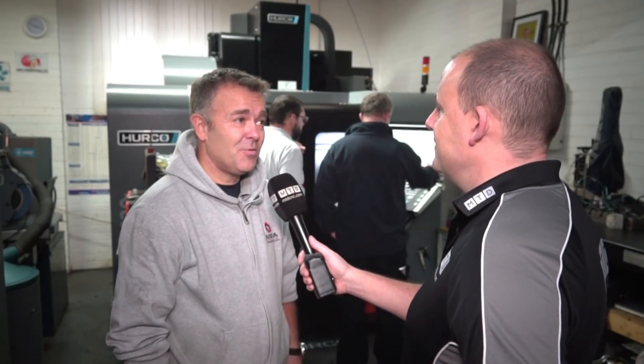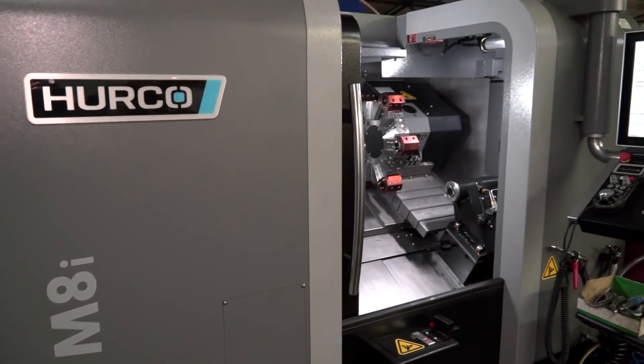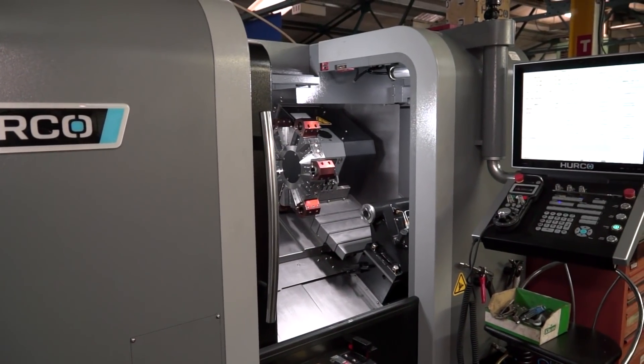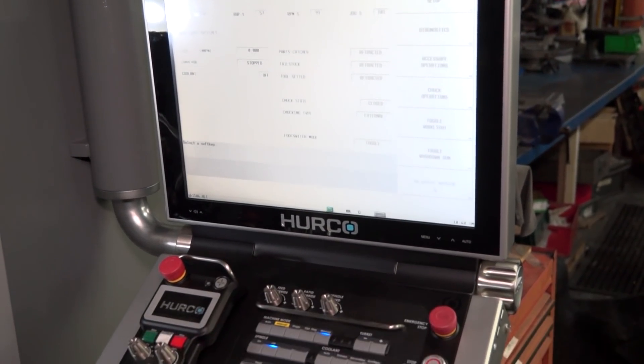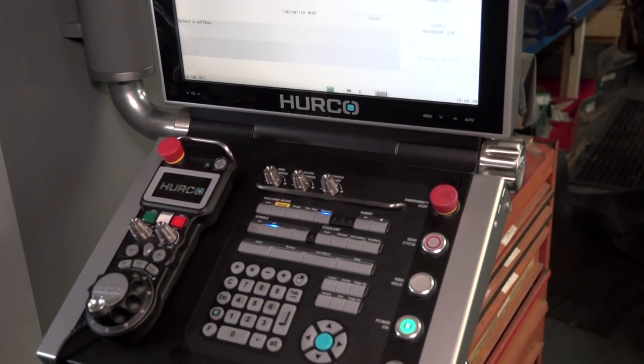I've been involved with Herco historically, right back to the Neemills, for probably 20 odd years now. I'd had the two new version Herco machines — a TM6 and a VM10 — and I'd had them for about three years. They served me really well, and I got a good offer and a good deal, so I upgraded to the VM20 and the TM8, which is the new one.